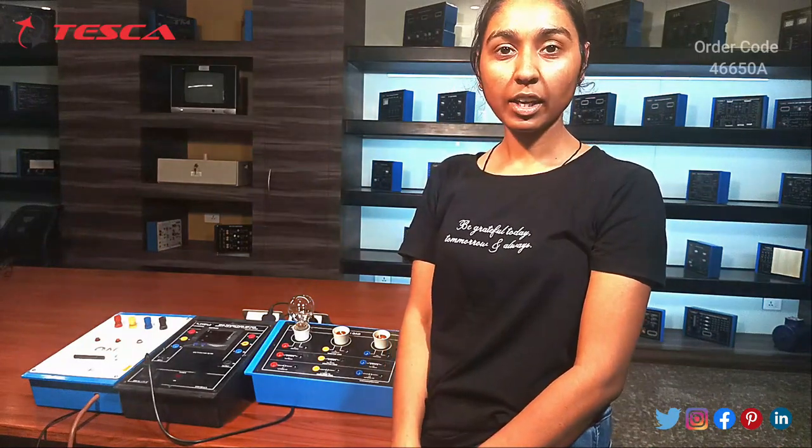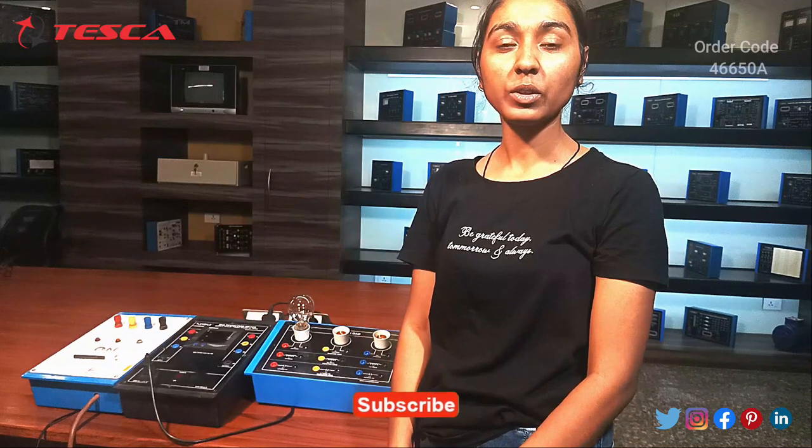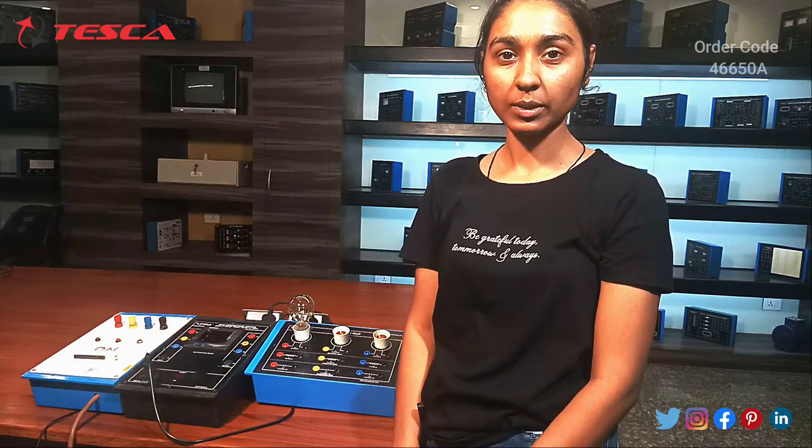Hello everyone, welcome to Tesco Technologies Flight Limited. My name is Shambhudi and today we are going to discuss about the RLC load and its order code is 46650A. So in this video we are going to see how RLC load works.